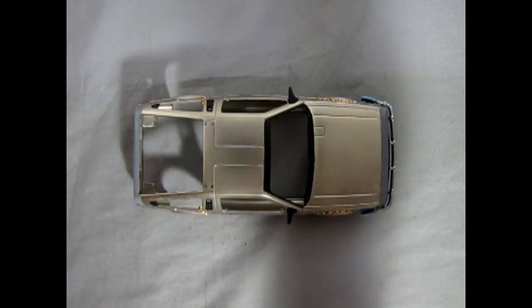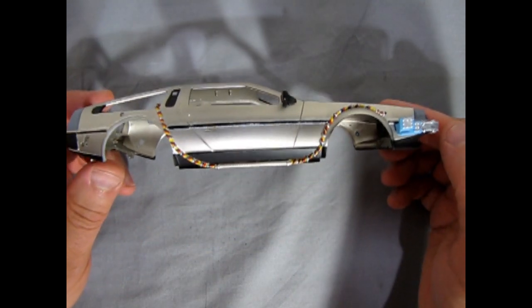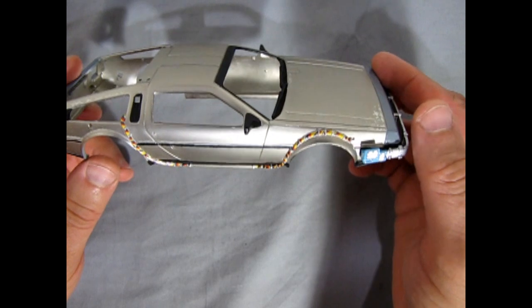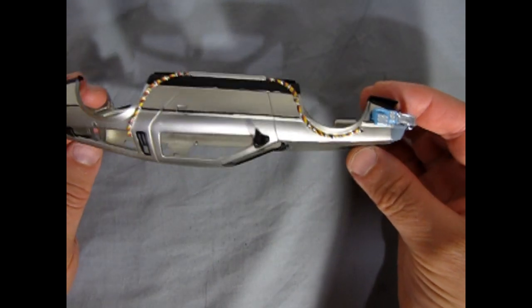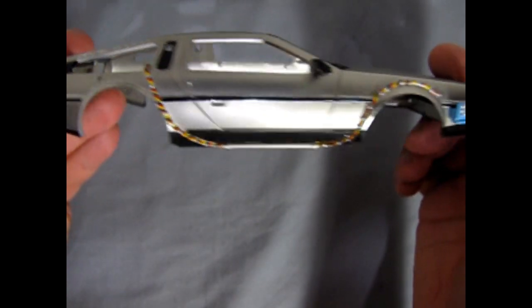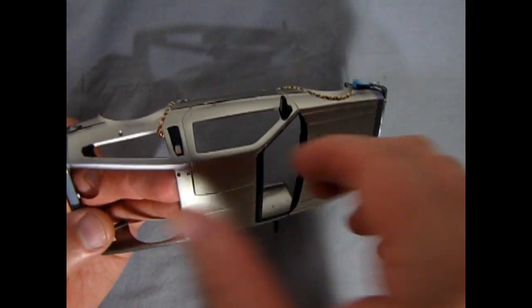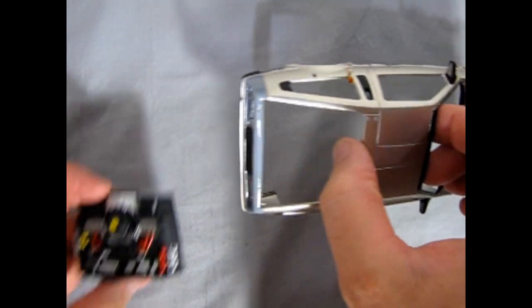Here we have our DeLorean now with the wires painted on — red, yellow, and blue, all coiled up. I'm not sure if I really did a good job on this, but that's basically much like the die cast we did earlier.